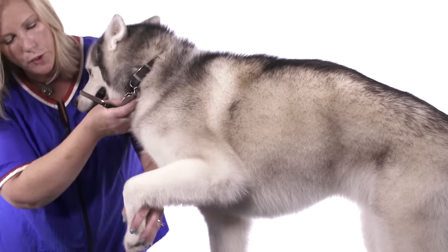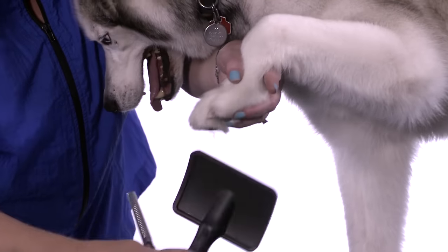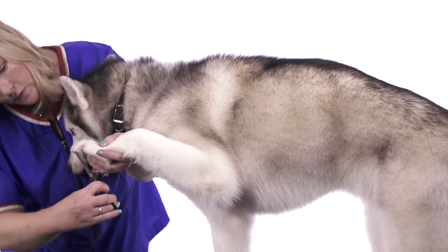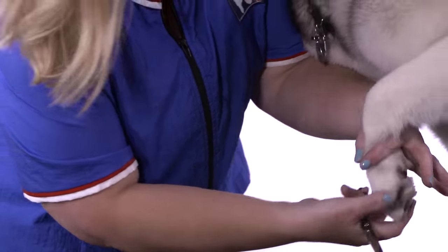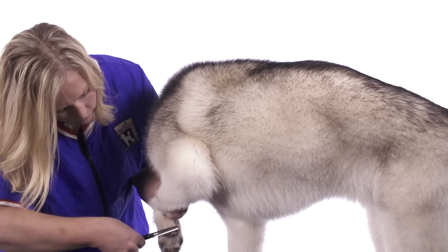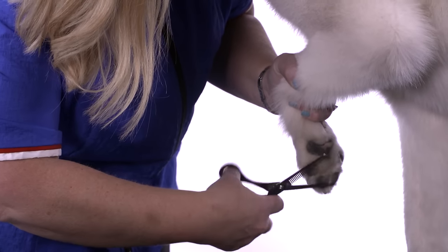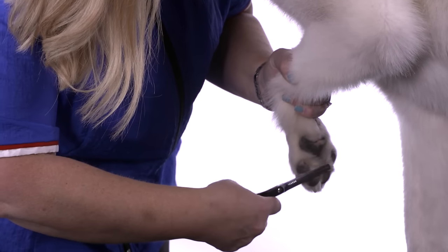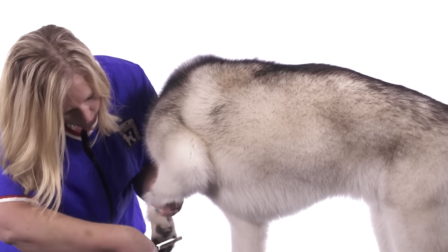The next thing I'm going to show you is how to thinning shear the feet. You can start using your slicker brush and you're going to brush down, then just take your thinning shears and follow that pad right around, getting nice and tight between the toes. You can flip it over and trim the back side of the pad as well. These are great for leaving that natural look. When you use shears you're going to leave a finer edge, a sharper edge, so by using your thinners it's going to leave this all looking very natural.